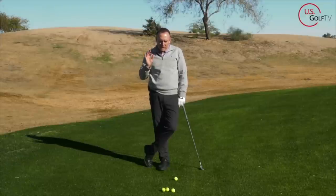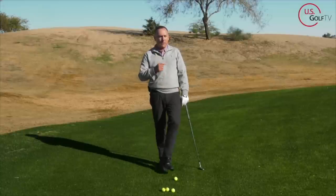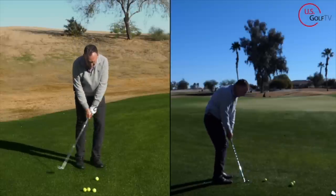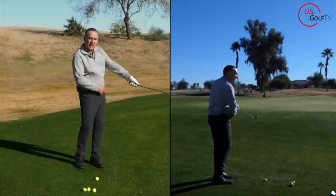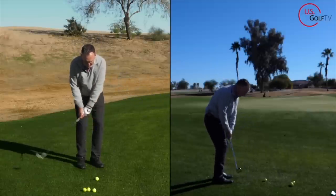I promised you a golden nugget at the end — it's a little bit more of a higher-skilled move, but try it out because it will open up this shot for you. Butt end of the club, point at the belt buckle — but here's the thing: when you finish, have the butt end of the club a little bit closer to you. Further away versus closer to me — that's like next level.